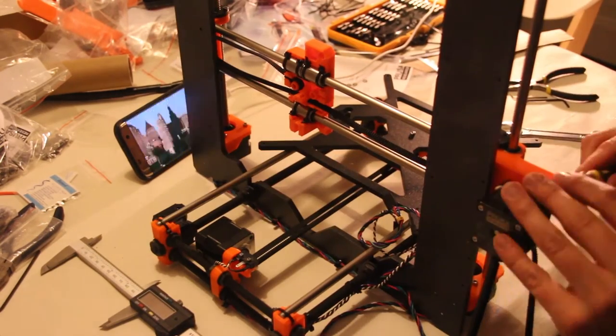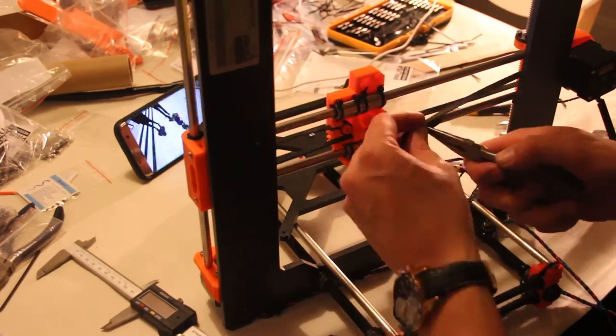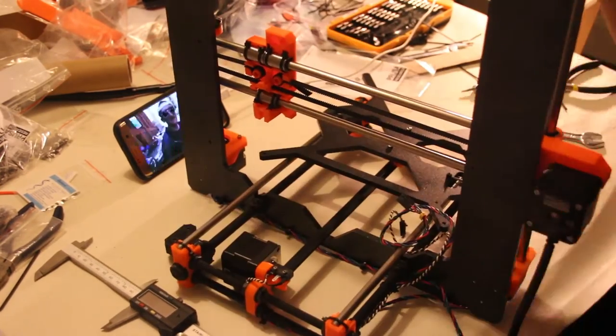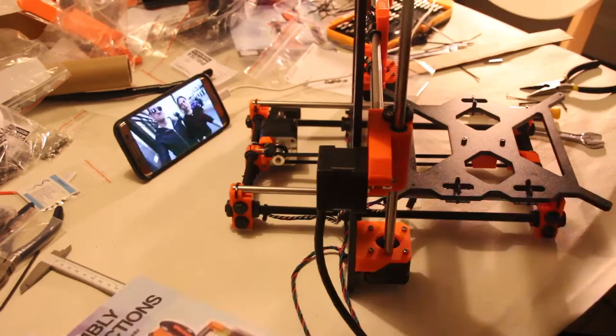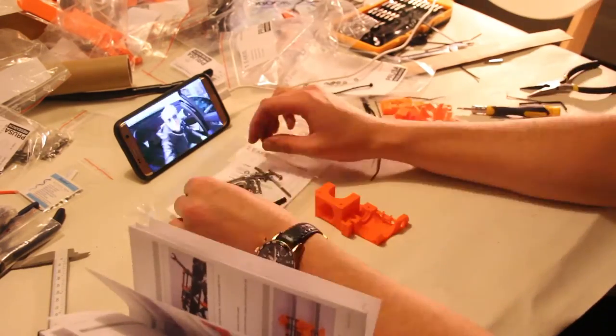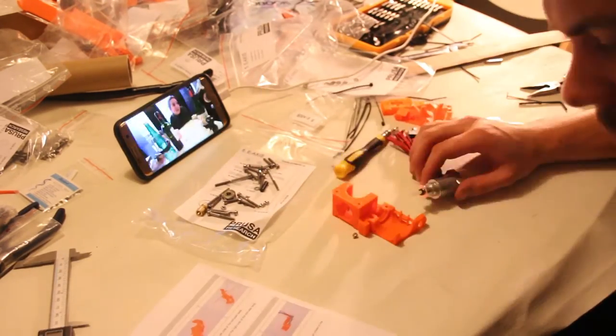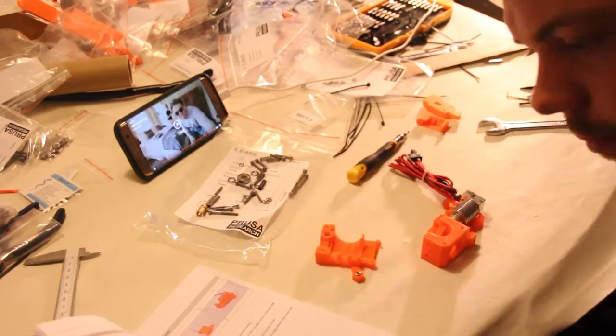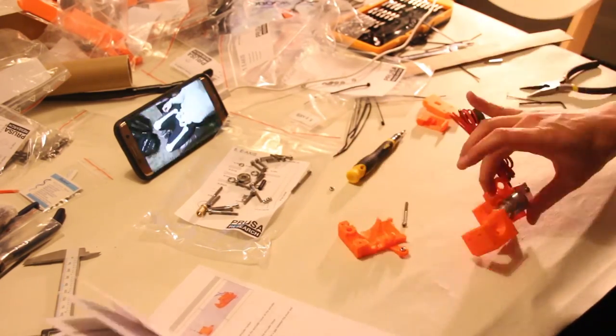Here I am assembling the hotend, and it is really nice — you get the original E3D V6, which can handle ABS and all kinds of filaments. The heated bed is also really good quality and can reach high temperatures needed to print ABS.